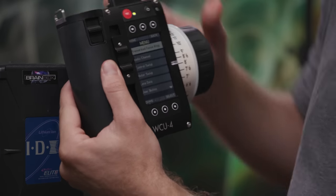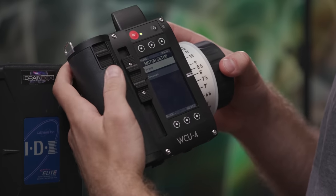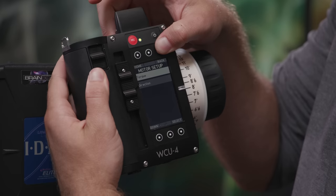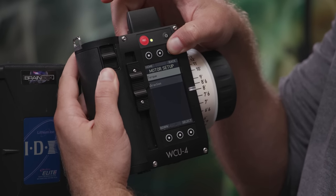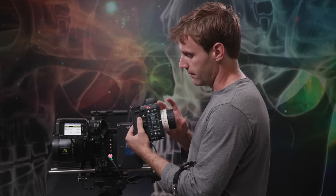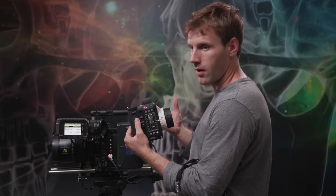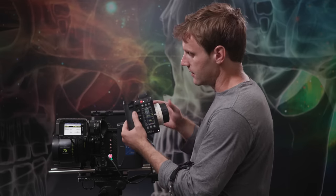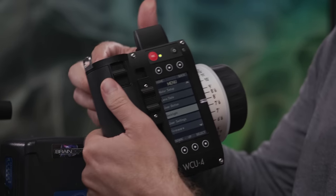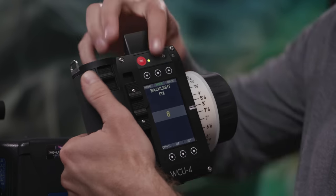In Motor Setup, you can change both the torque strength and the direction the motors are turning. If you have a very stiff older lens that needs more torque, that's the place to set it. You can also adjust the backlight level — the brightness of the LCD screen — so you can view it in bright daylight or dim it for a dark set. Go to Menu, scroll down to Backlight, and dial it up or down, or simply toggle it to Auto.